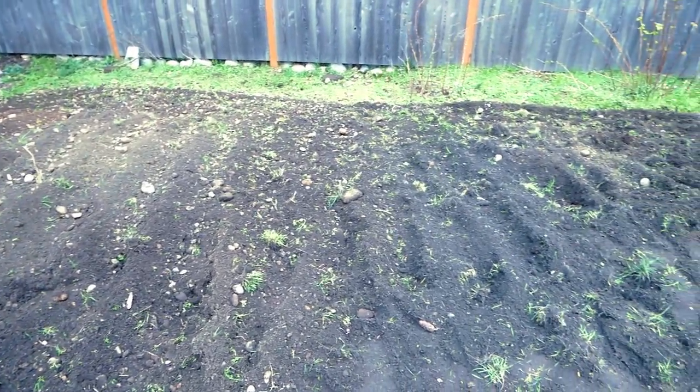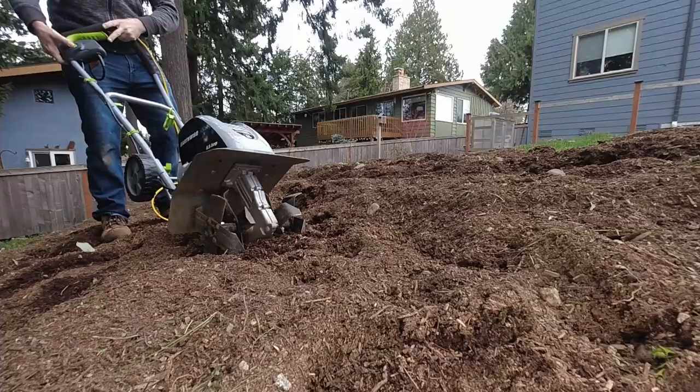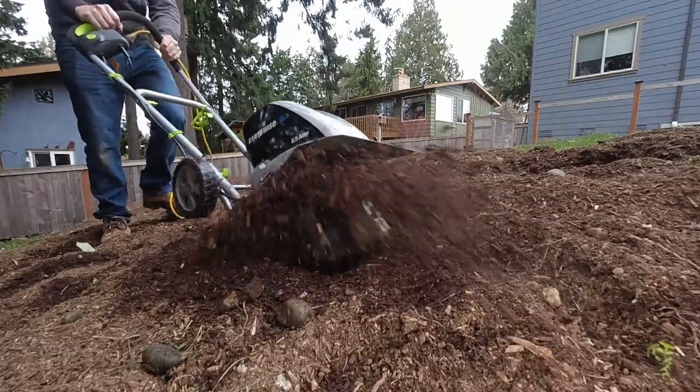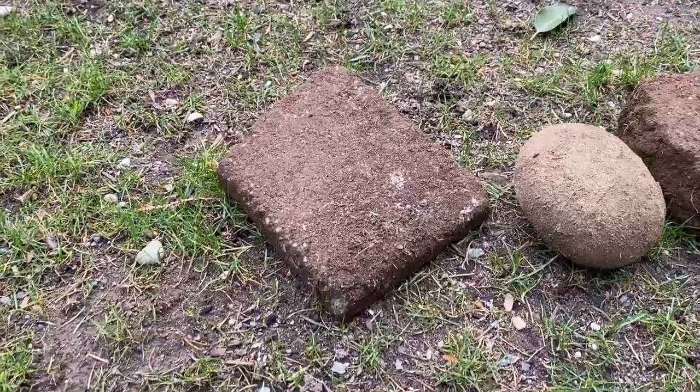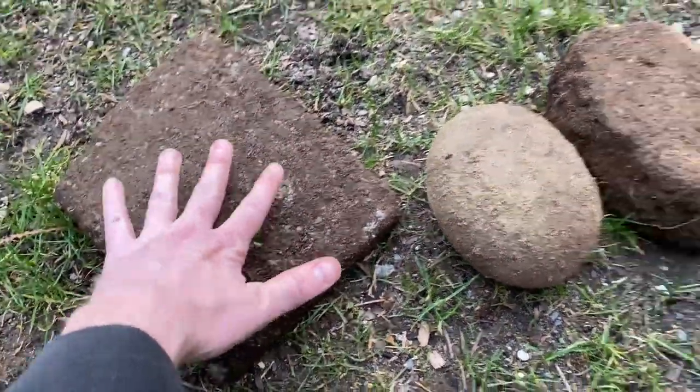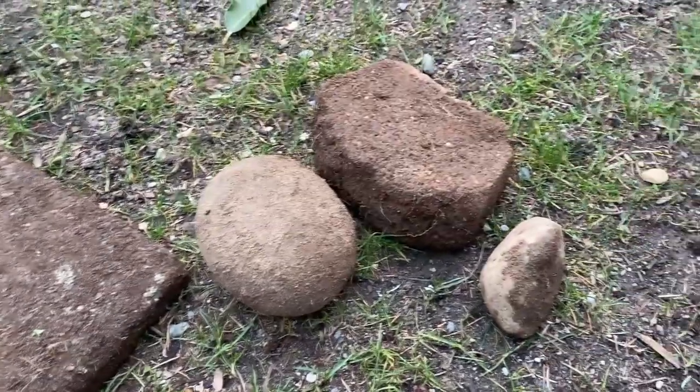And here are the results — I think it looks just excellent. I continue to be blown away by how much abuse this thing can take and still keep on trucking. Here are some examples of what it dug up: some big river rock, old pavers, and a lot more where those came from.